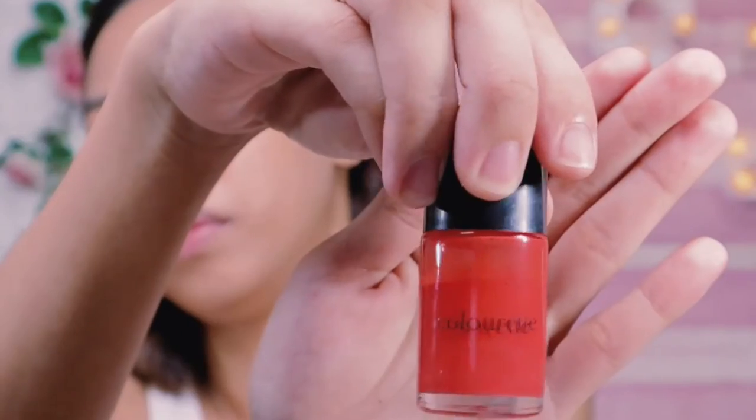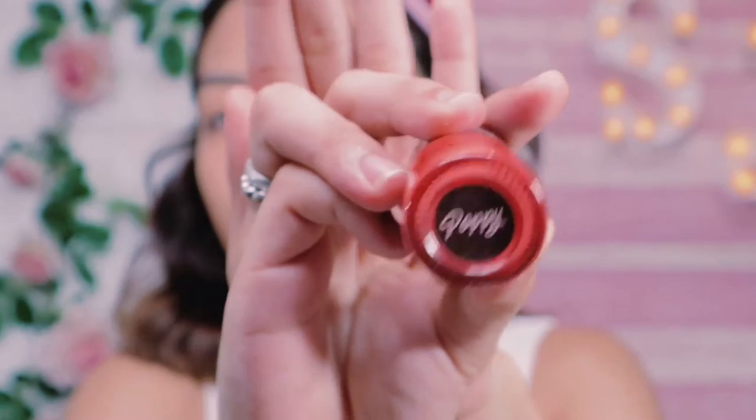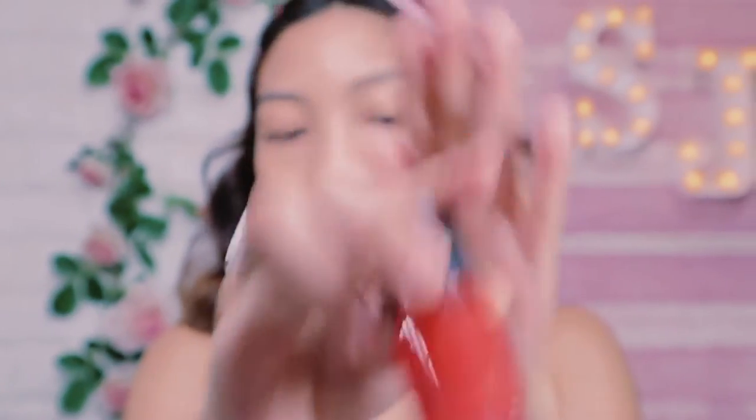Using Maybelline Age Rewind Concealer, I'll be using this on my blemishes and discoloration to cover up and make it look flawless. For my blush, I'm using Colourate Fresh in the shade Poppy to give some color to my face.